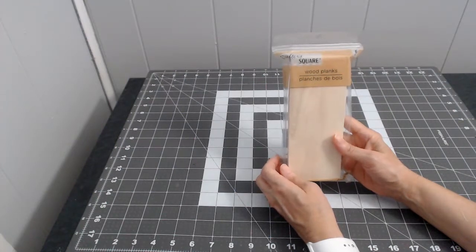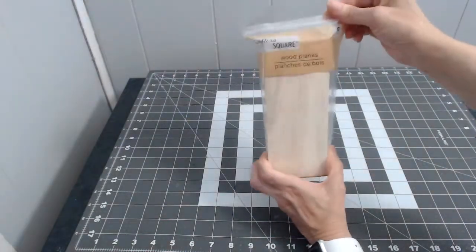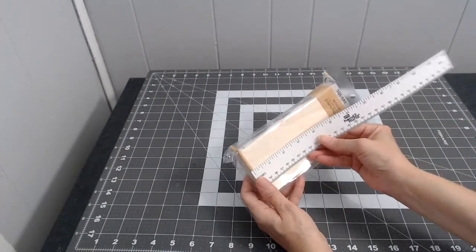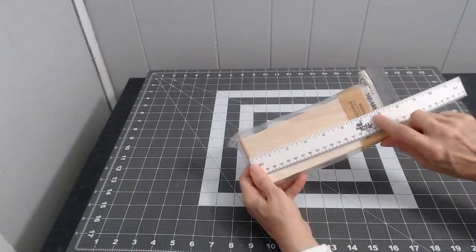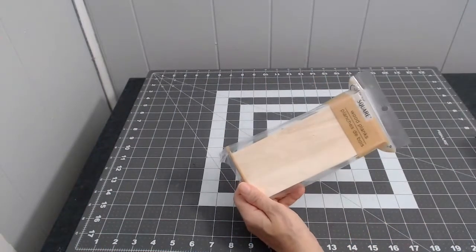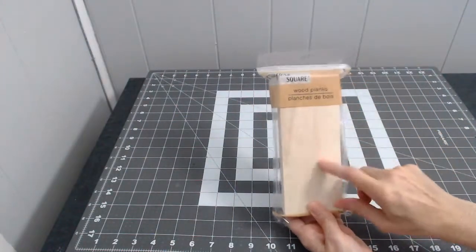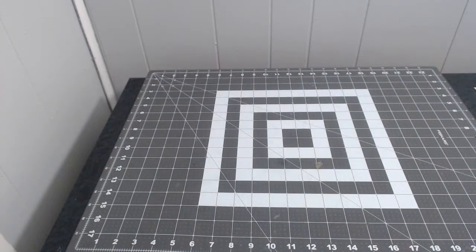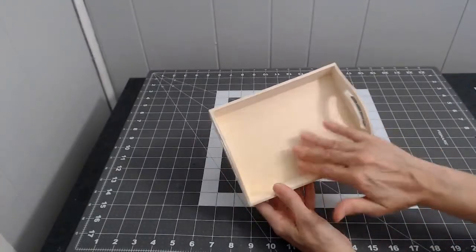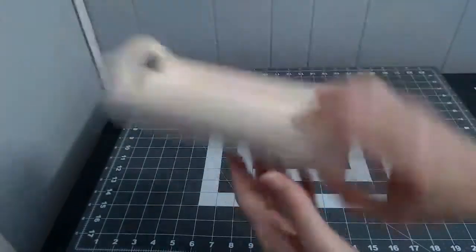These wood planks I got from the Dollar Tree — you get six of them. They're about seven inches wide by two and three-quarter to three inches. I'm going to paint them and then stencil on top. I also got this little wooden tray that I'm going to paint and stencil some words on the inside — that's from the Dollar Tree store, it's wooden.